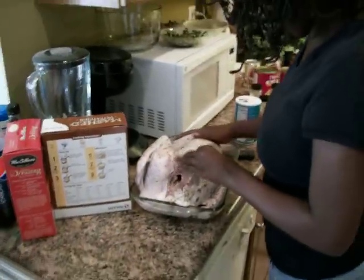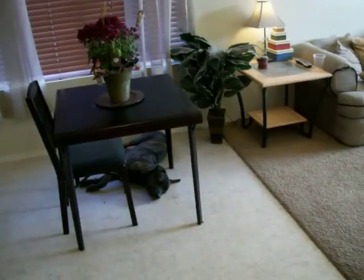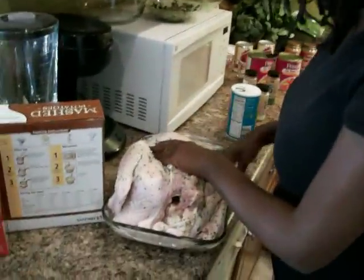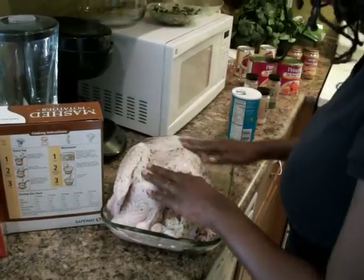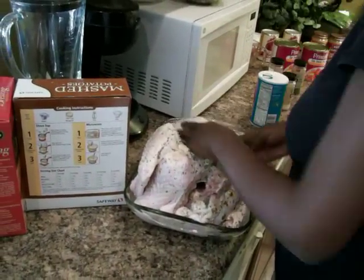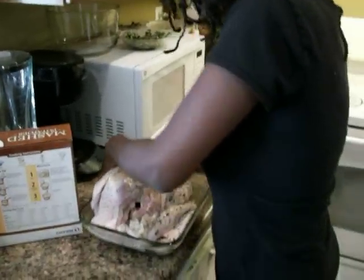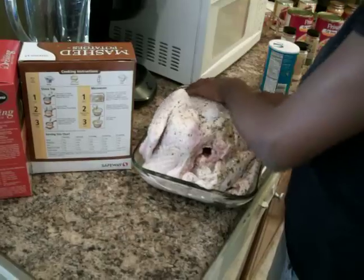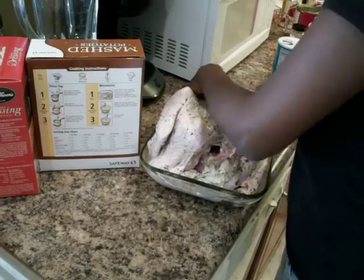We've washed our turkey, which my mother instructed me to wash with warm water, which I did. Now I'm herbing the turkey and doing a rub. It's not a true marination because it didn't sit, but it's being rubbed. It will still get a good catch on these herbs and things, but to get a really good infusion of flavor, you need to marinate it.